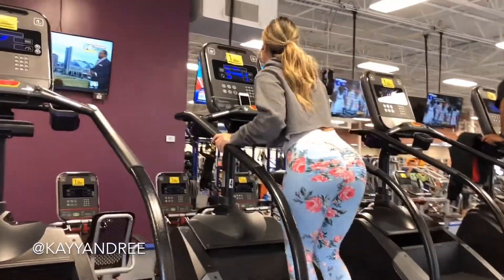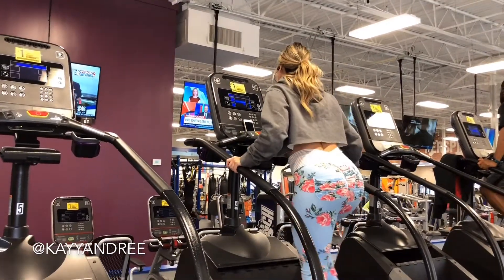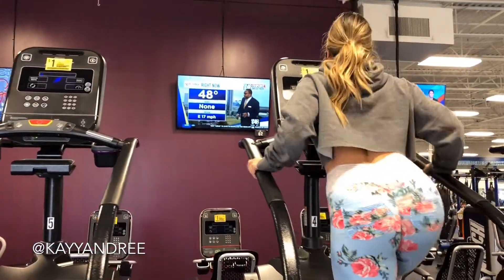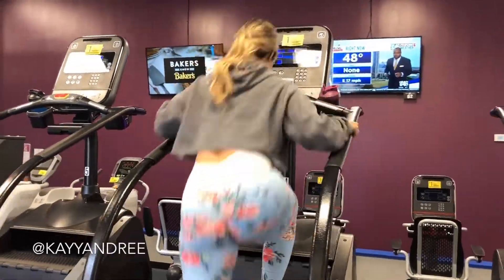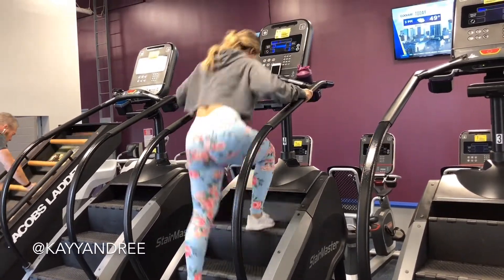Hey everybody! Today I did cardio and abs. I usually only focus on cardio during my workout twice a week. The StairMaster is probably my favorite go-to for cardio just because it makes me sweat a lot. I usually set the timer for 30 minutes and I really just try to stay moving.